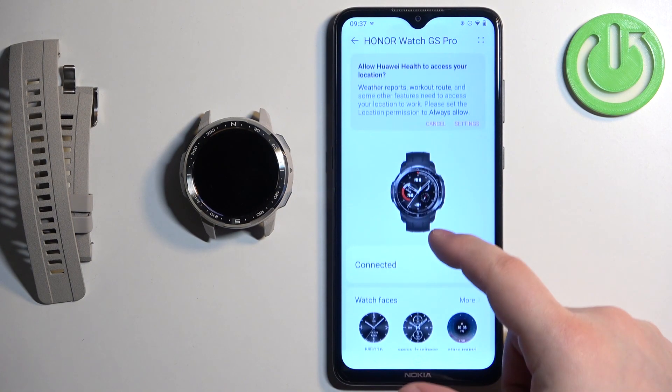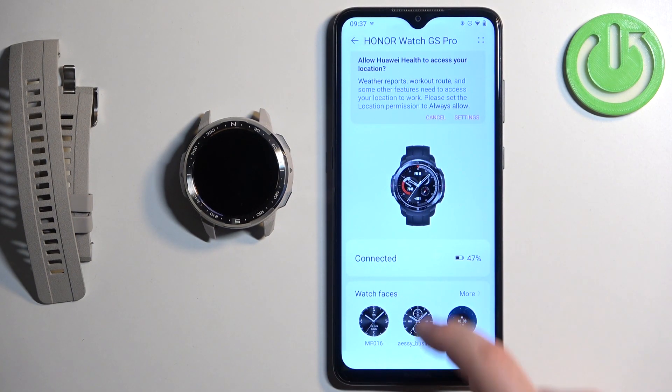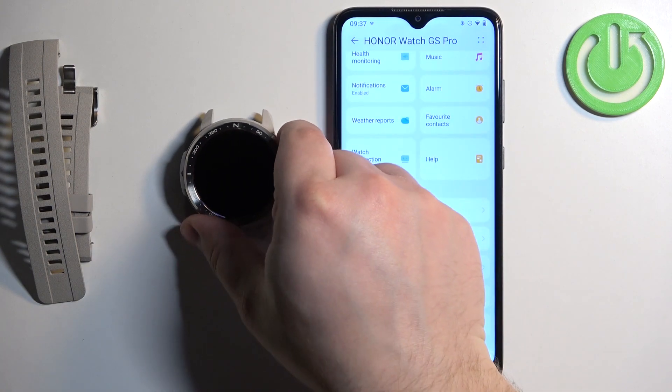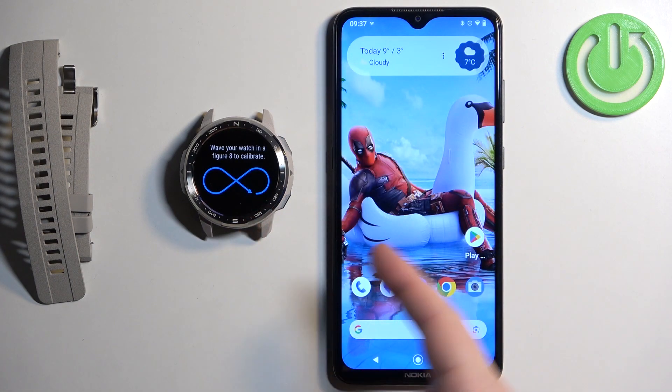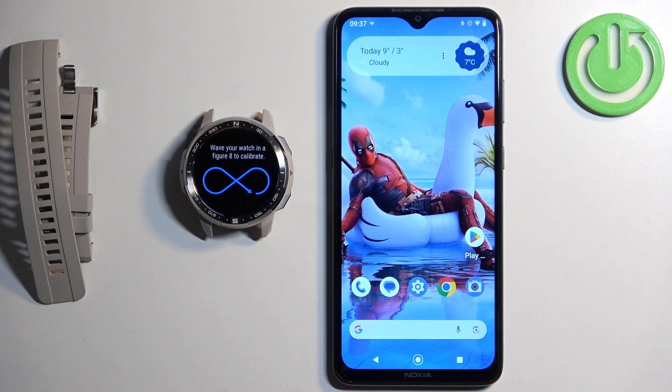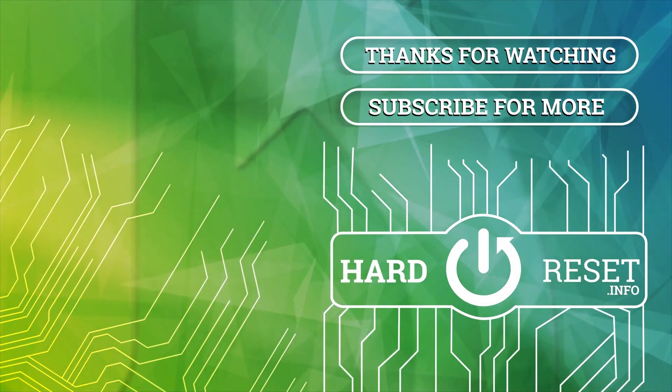At this point you should see your watch on the device page — and here it is. You should be able to use it as well. That's how you pair the Honor Watch GS Pro with an Android phone. Thank you for watching. If you found this video helpful please consider subscribing to the channel and leaving a like on the video.